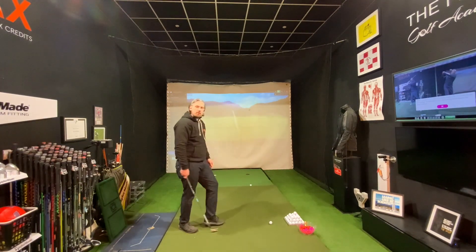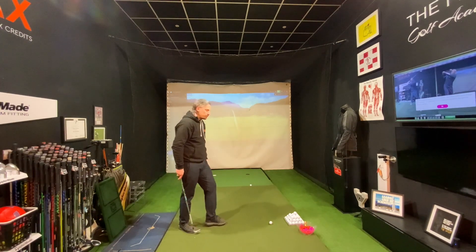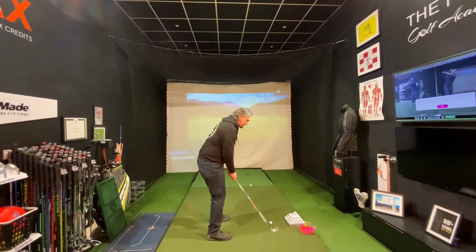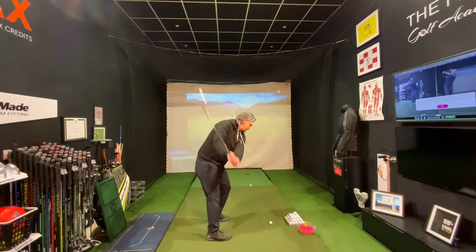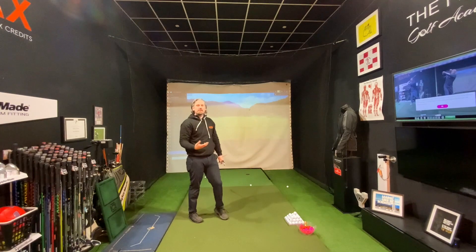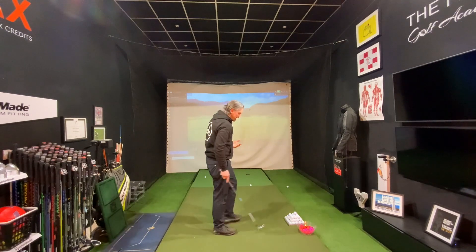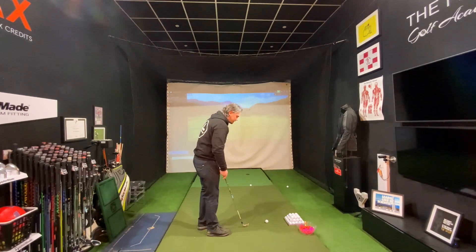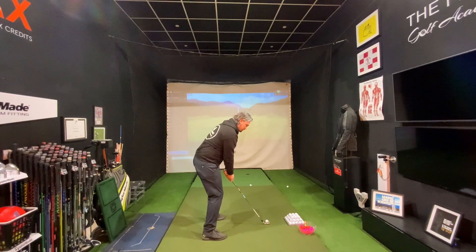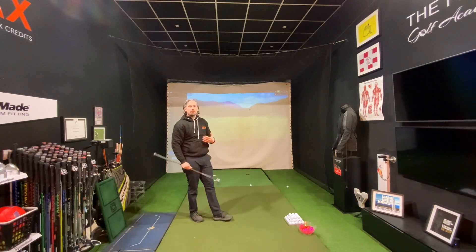Once you've done five of those pause swings, we can start to get rid of the pause. Now I want some slow motion swings — the next five shots without a pause, but really trying to feel that same sensation of getting that tee peg pointed away from target. Slow motion swings allow the brain to create that feel and awareness for how we're trying to move through that lead hand.